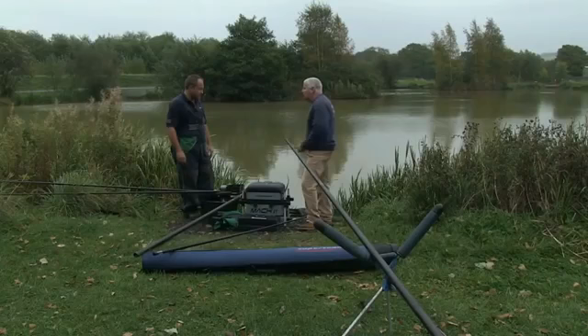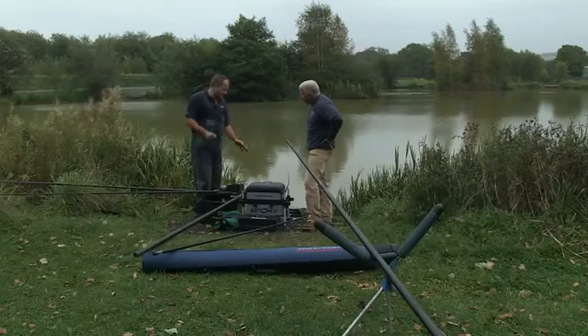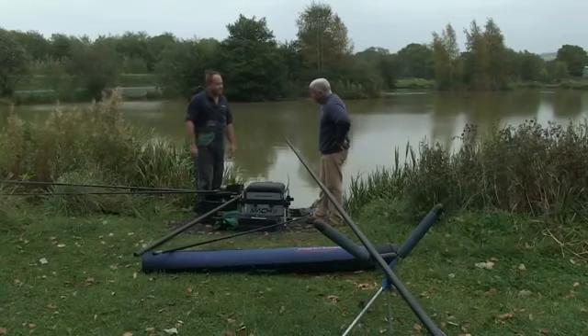Also notice we have some drawers on the front of the box as well, so I can position stuff in there. A pole-style box like this is really useful — you can keep all your rigs, all your terminal tackle, and make everything very simple and efficient.